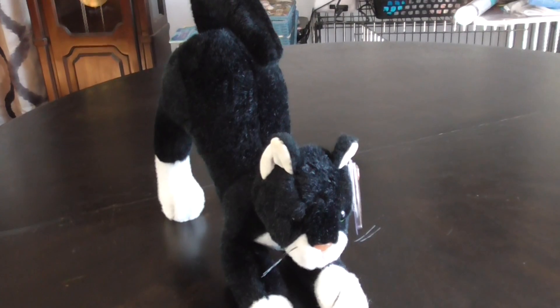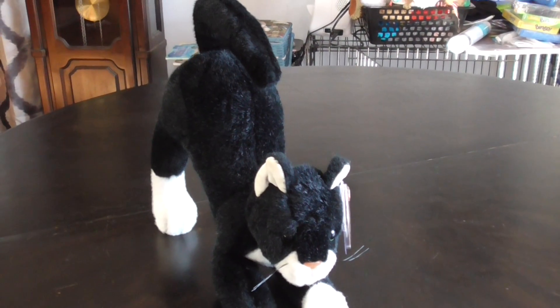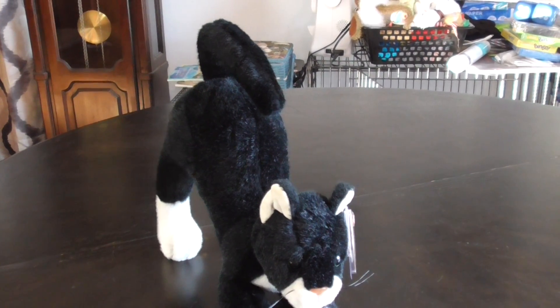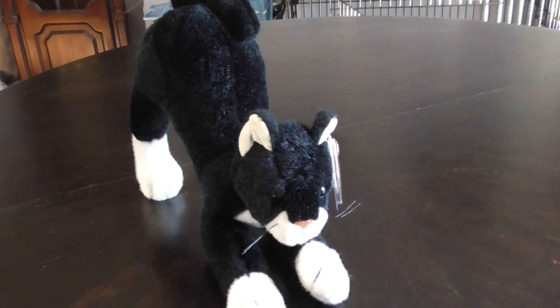Alright guys, that's the quick review on this TY Classic 1994 Screech the Black Cat Plush. Alright guys, bye.